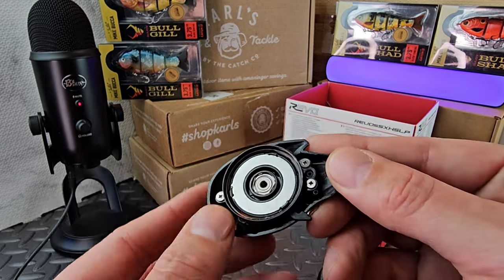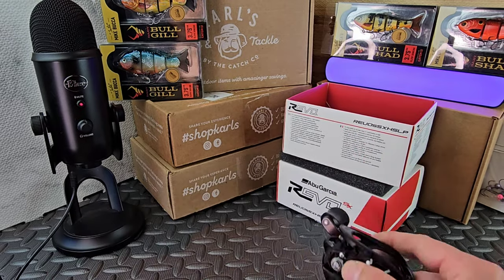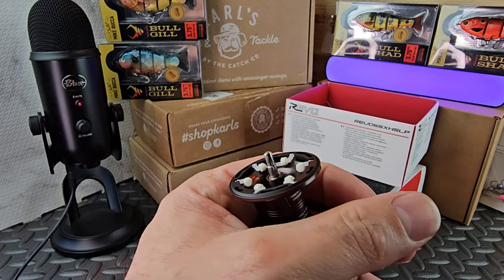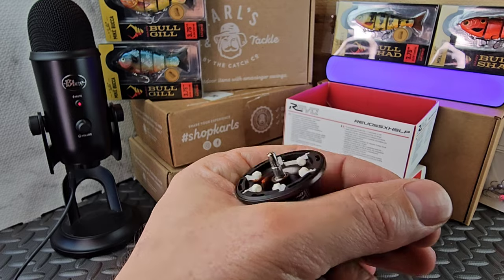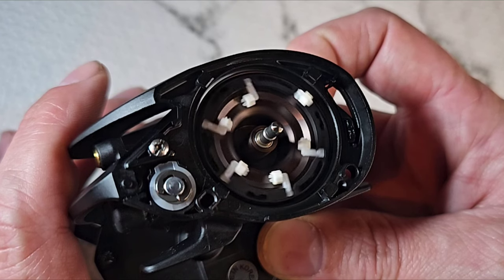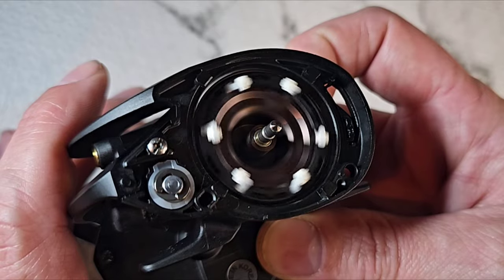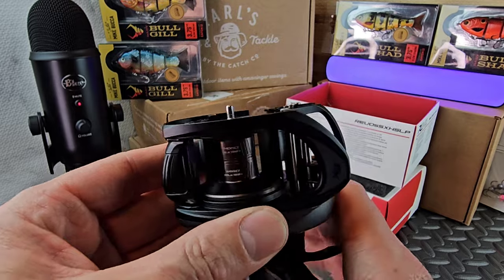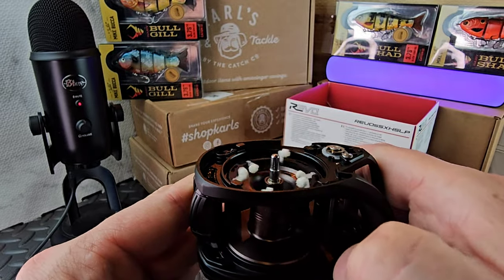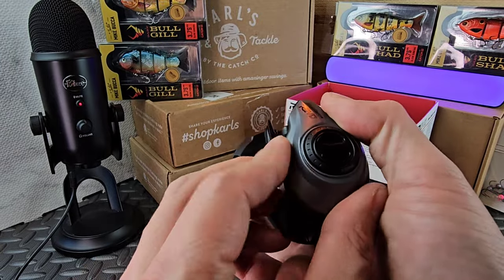Take the side plate off and we have this washer which is also a magnet, so you're getting full magnetic braking all the way through the spool. Here's our spool - this is pretty cool. We have these feet on here. When this thing spins, these feet will fly up. I'll roll in some slow-mo footage to show you how that works. When the spool spins the feet stand up and rub along here so you get a smooth, even cast and don't have to worry about backlashing.